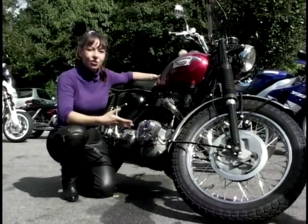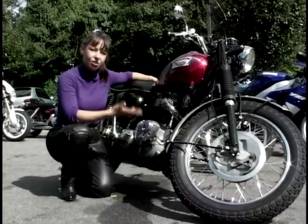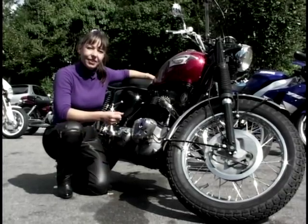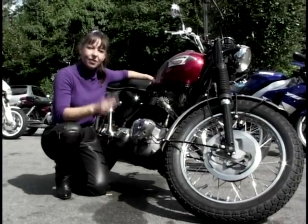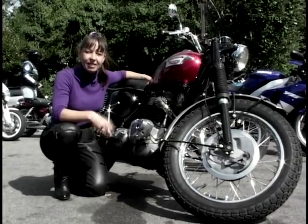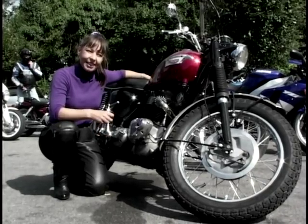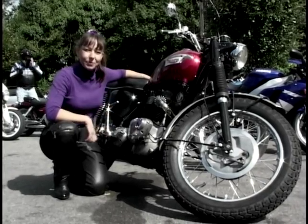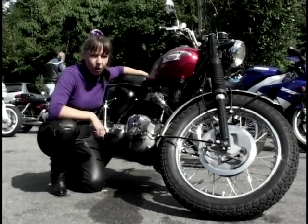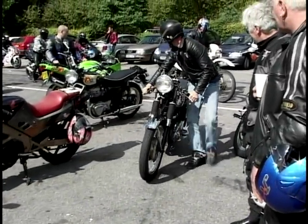When seeing an old Triumph, the presenter is in her element - she loves these machines. This is a Trophy, sort of like a road racer. But the bike she really loves is the Triumph Thunderbird. The first Triumph Thunderbird starred in the film The Wild Ones with Marlon Brando, and there's a famous quote everyone remembers: 'What are you rebelling against, Johnny?' 'What have you got?' More bikes from Box Hill later - right now we're going back to Peterborough.